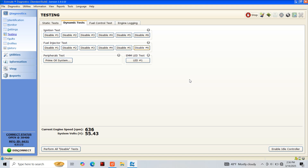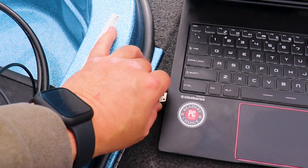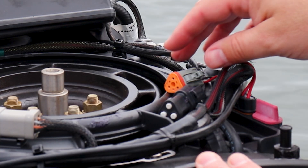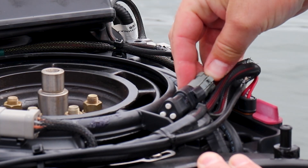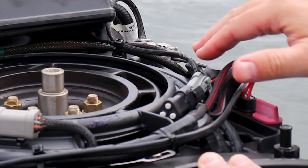With testing complete, we can now enable our idle controller in the lower right-hand corner. We can also press disconnect in the lower left-hand corner to disconnect our EV diagnostic software from our motor. That's going to complete our dynamic ignition and dynamic injector testing on our Evinrude E-TEC. Now we can disconnect our diagnostic cable from our computer and from our motor. Don't forget to put the diagnostic connector back into its proper holder and ensure that there are no wires that may get caught somewhere.